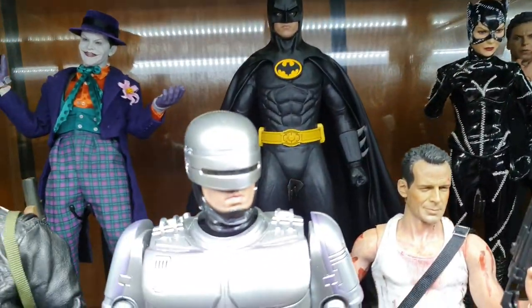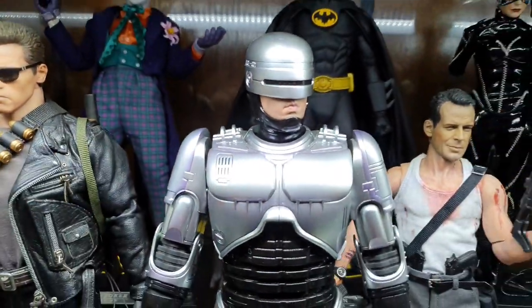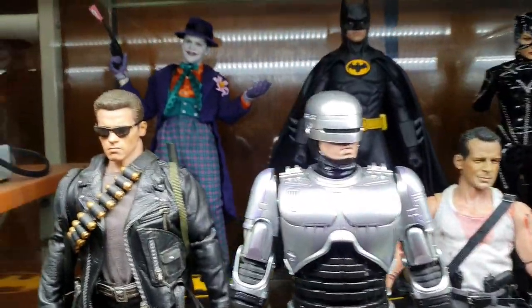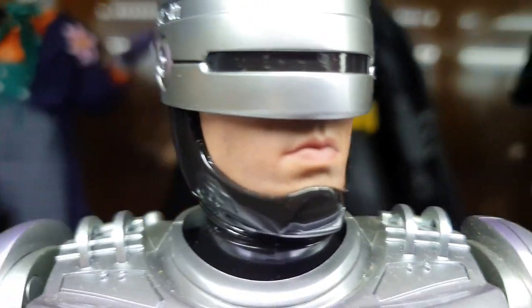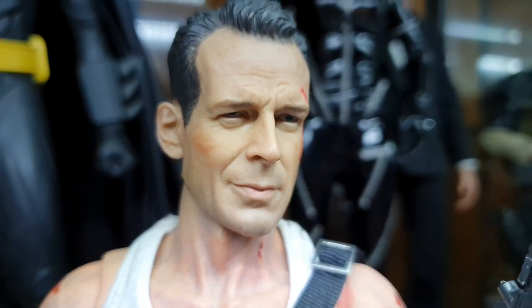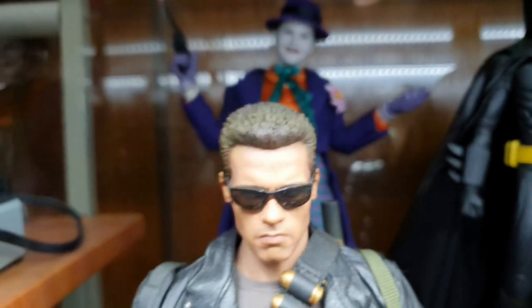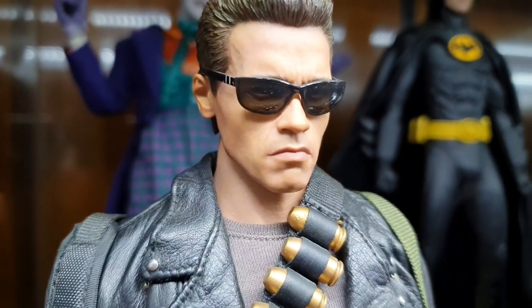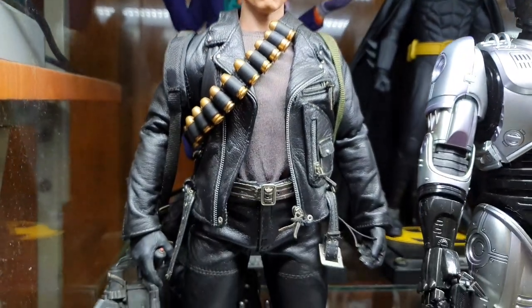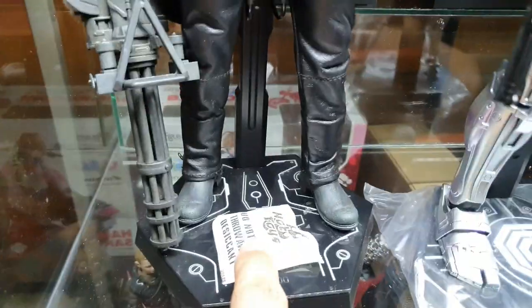Next is Robocop — the diecast version, one of my favorites, one of my heroes. Serve and protect. Look at that — very nice. And John McClane too. Then the DX10 Arnold Schwarzenegger as the Terminator — looking badass, holding up nicely with no flaking. I have him holding his machine gun. I didn't put the bullets in because I was fearing they might cause stress.